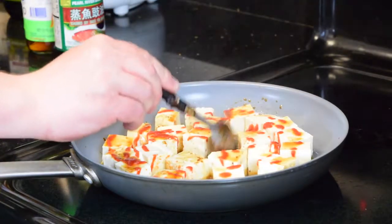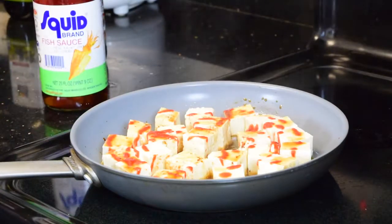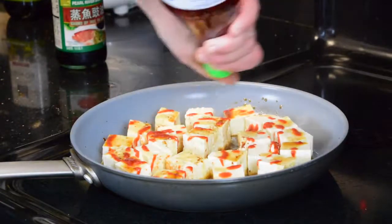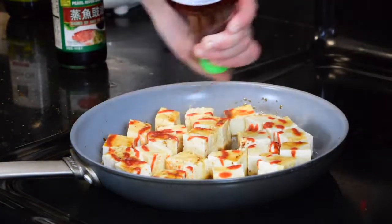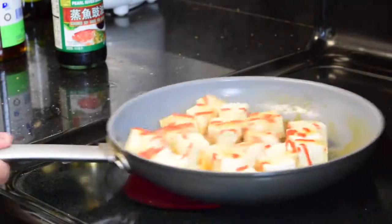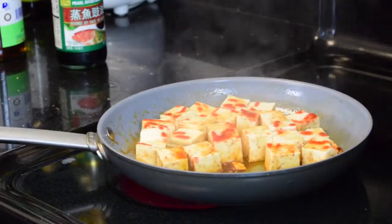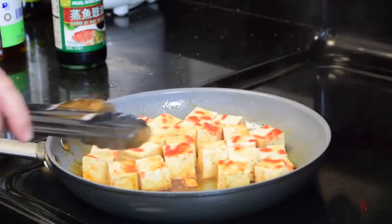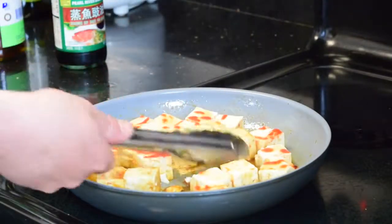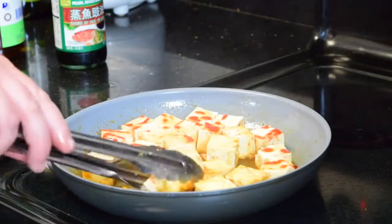I'm adding a little of my secret weapons, such as hoisin sauce and fish sauce. Basically all savory, very salty sauces that are going to be absorbed by the tofu and give that nice, great texture and flavor to the dish at the end. Nice sear — turn them all around and give a chance to the other side to absorb all the sauces.